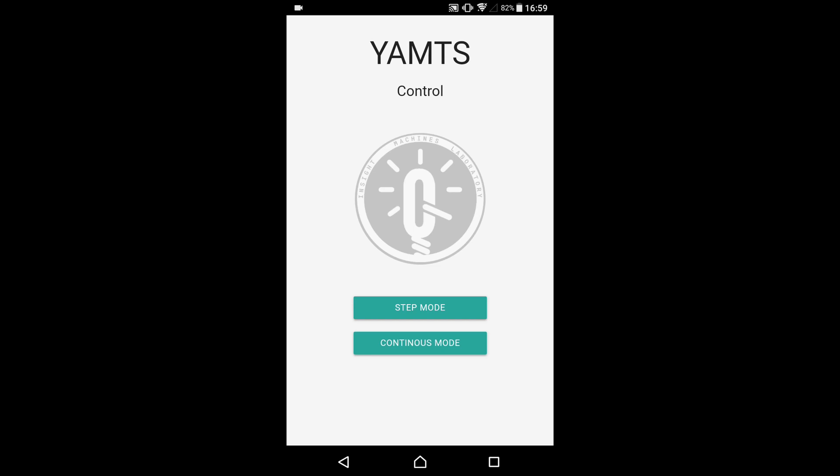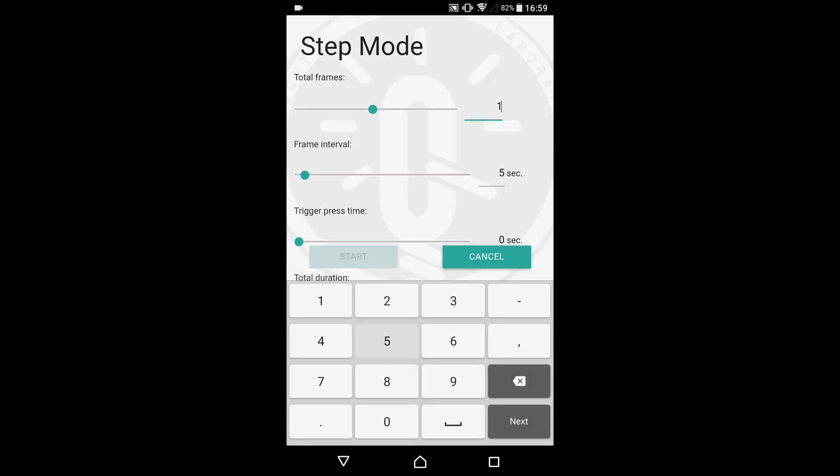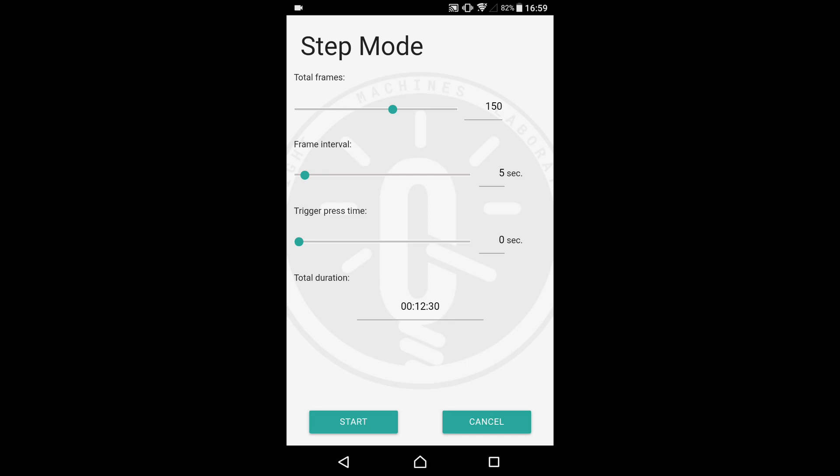The most important mode is the step mode. In this mode, the slider moves the camera in steps. After every short move along the rail, the camera takes a photo and then moves again, and the cycle repeats. To set up the slider in this mode, we need to specify the total number of frames to shoot — let's say 150 — the interval between the frames, or the duration of each step — let's say 5 seconds — and the trigger press time, which comes in handy when doing long exposures. We won't need it in this demonstration, so we could leave this value at zero.